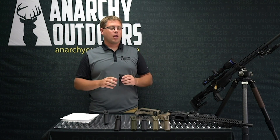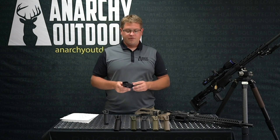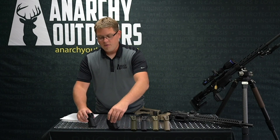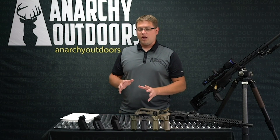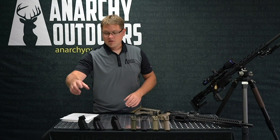Let's talk about a couple of the specific grips and a few key features with the different grips. We've got three grips: the Emperor, the Penguin, and the Tuxedo. They're available in left and right hand.